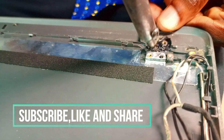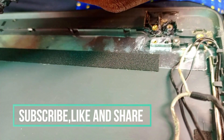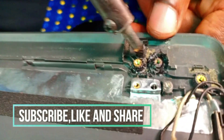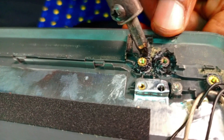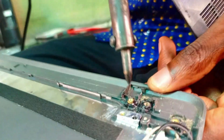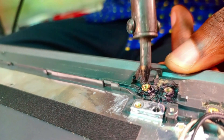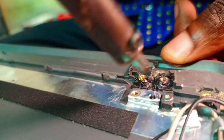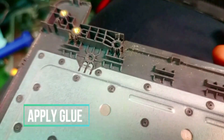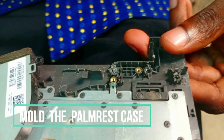We are going to use the iron to mold — as we are seeing here, this is still the right side. Please do follow me for more videos like this. I cover all kinds of laptop repairs, and I also have videos on projectors you can go and watch.